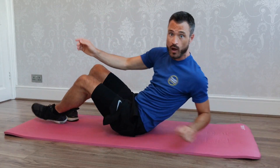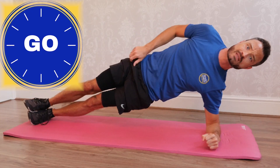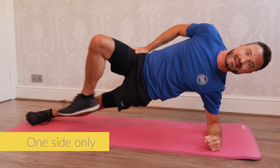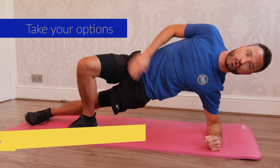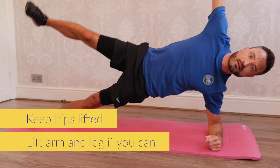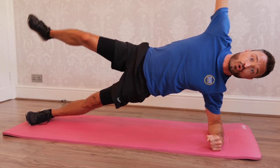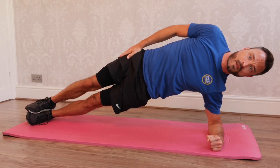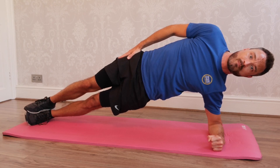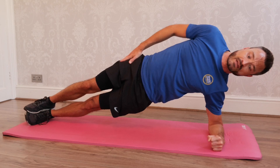We're now going into our second exercise, which is a side plank. So on your elbow, lift your hips and hold. If you need more support, you can take your top leg just in front of you, foot on the floor, but keep your hips lifted. If you want to make this harder, you can take your arm and your top leg up to the sky. Your choice. Hold it. Remember, the most important thing here is to keep those hips up. Deep breaths.